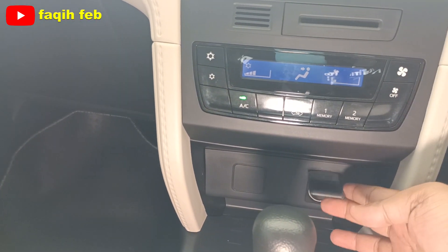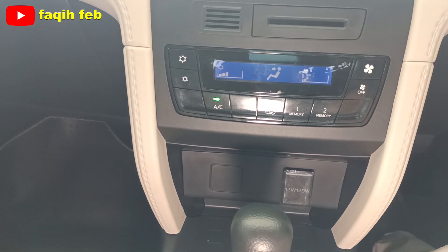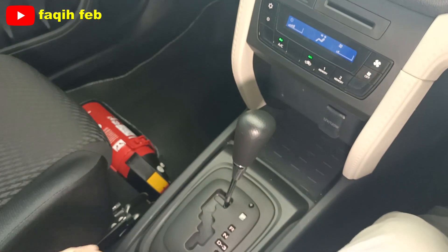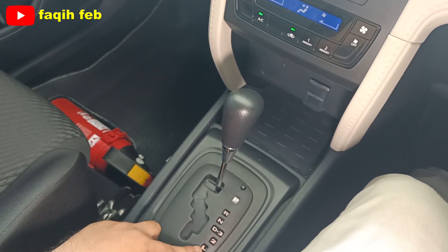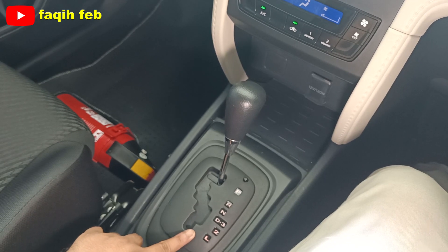Di bawahnya ada power outlet 12V dan tempat penyimpanan. Lanjut ke bagian belakangnya ada tuas transmisi otomatis konvensional, empat percepatan. Ada posisi P, R, N, D, posisi 3, 2, dan L untuk kondisi jalan yang terjal dan curam, ada shift lock-nya juga.